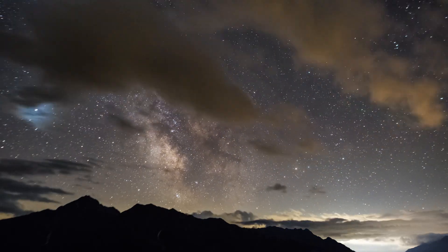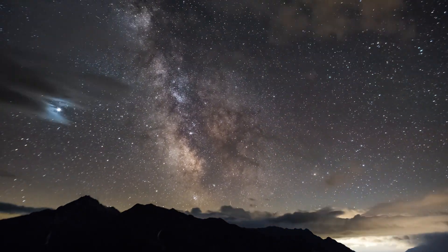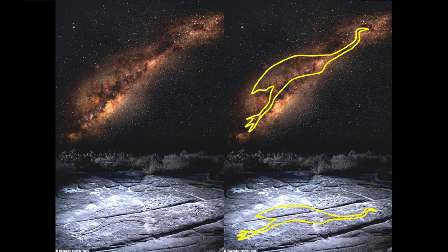It is galactic core season here in Australia, it's just started and you've got a little tiny window first thing in the morning. It's quarter to three in the morning, the galactic core is rising. We should be able to get the emu head coming up first thing in the morning.